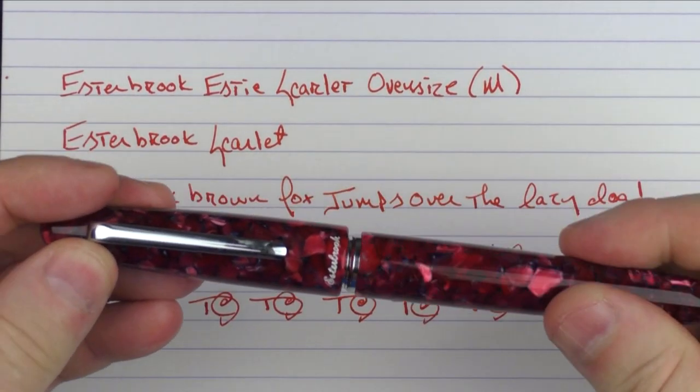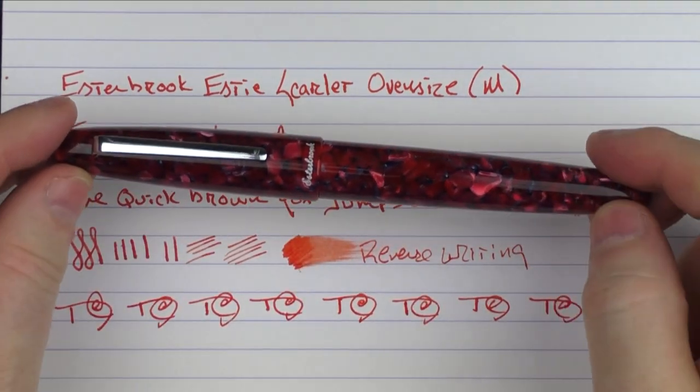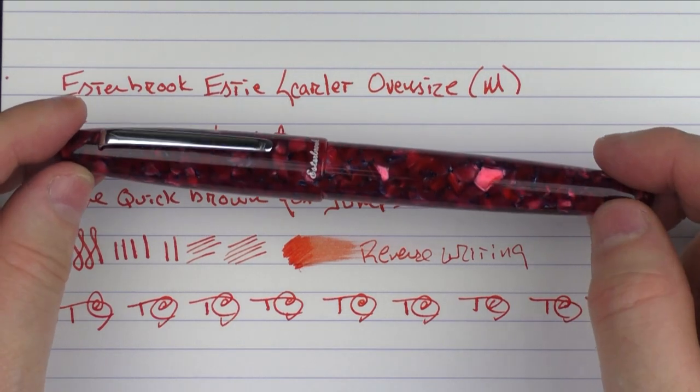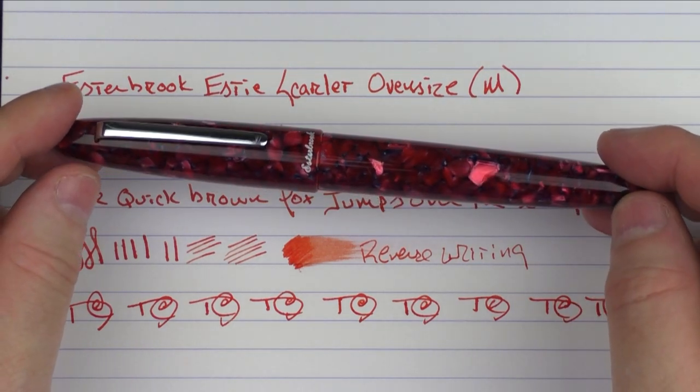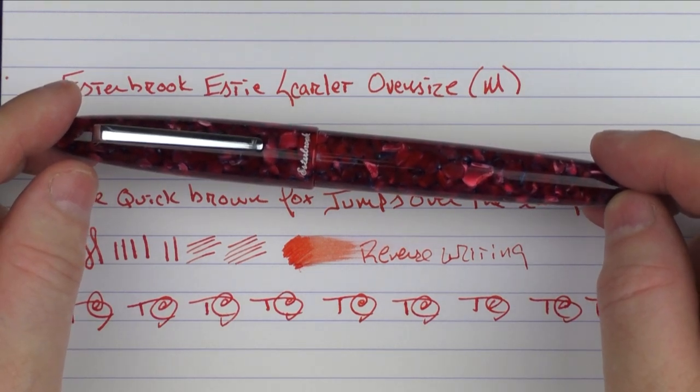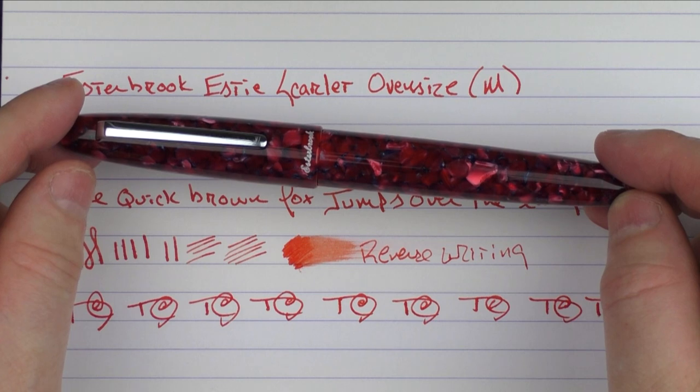So there we have the Esterbrook Estee Scarlett Oversize. I do like the size of this pen, and I feel one of these oversized models will find its way into my collection one of these days. It's an interesting addition to the Esterbrook lineup. Until next time, thanks for watching, and I'll talk to you later.